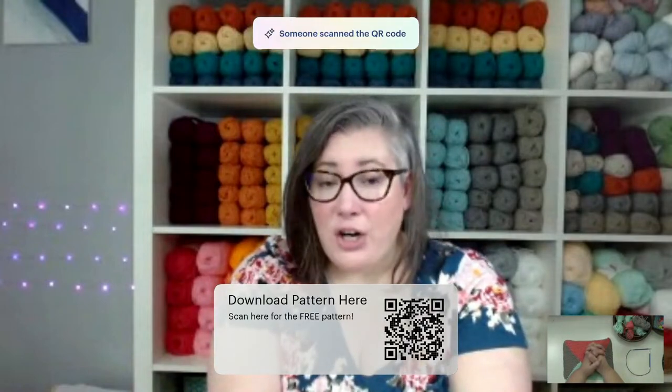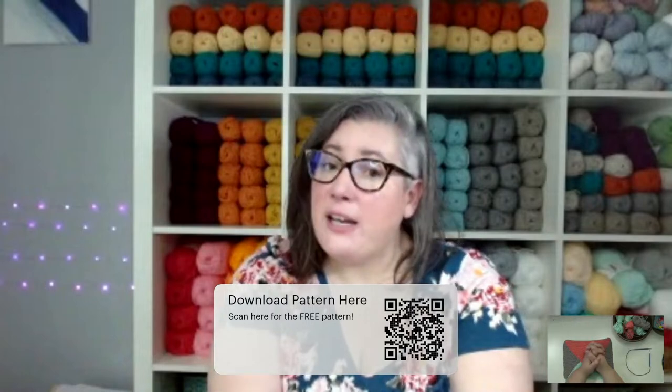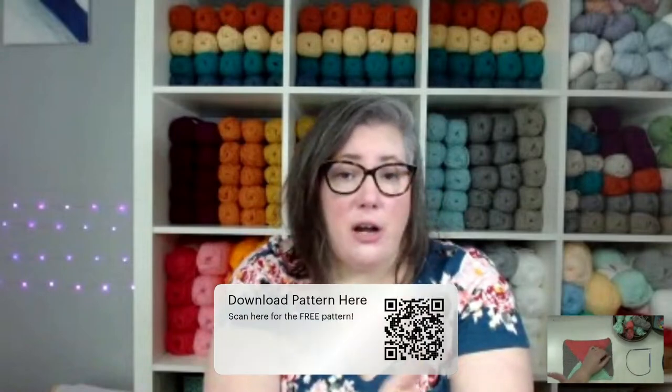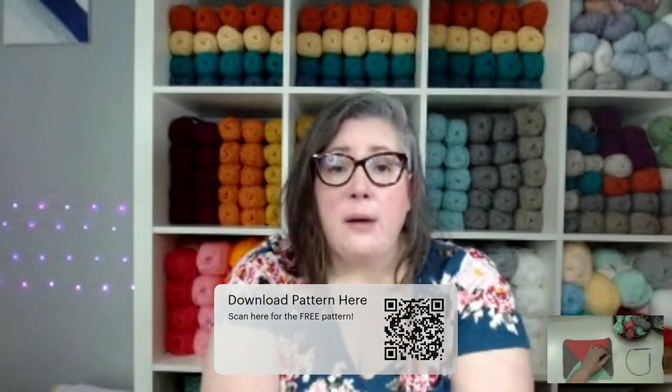I encourage everybody to try this dishcloth because it really is pretty easy. We don't have to worry too much about gauge; it's a very small project. When you're learning a new technique, it's nice to do these small projects and give it a try. If you like it, great — you can try a different project. And if you don't like it, you didn't spend that much time working on it.